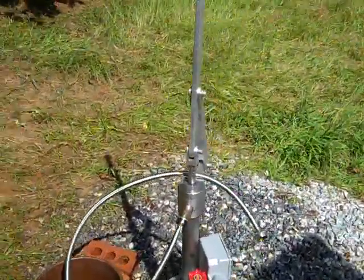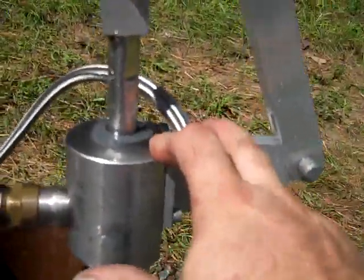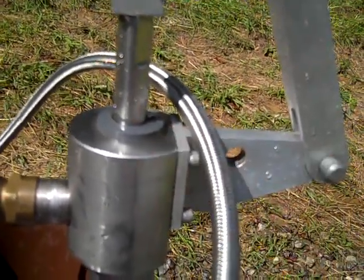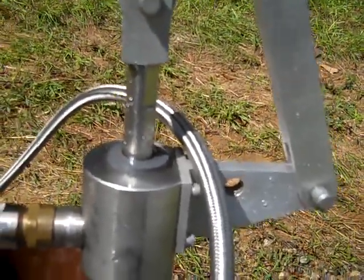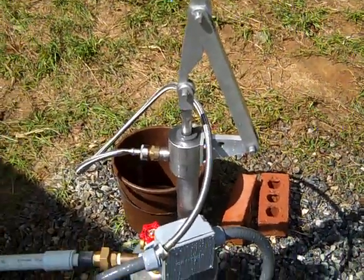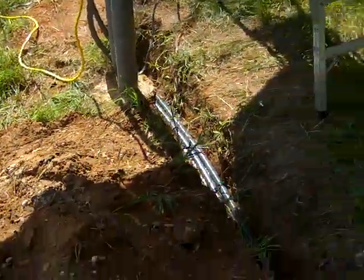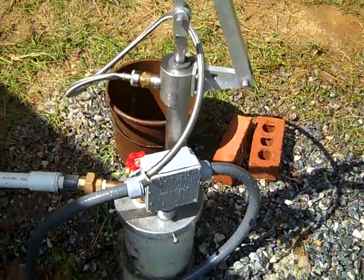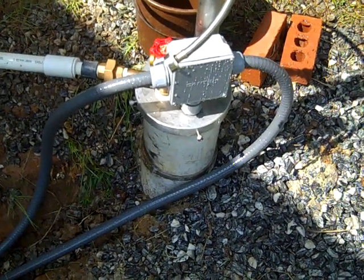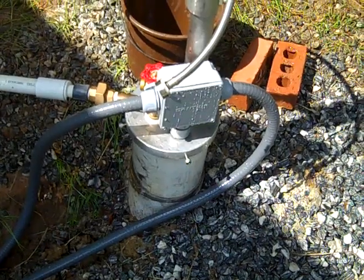Everything looks good and pumps are running. I'm not done yet — I will add one more pump. I'm going to take the handle off the simple pump and bolt a gear motor onto the top to pump water that way. That'll give me four pumps and five ways to get water out of the well. The fifth option is the generator — I can hook it up to run the Sun rotor submersible. Five options so we shouldn't have a problem.